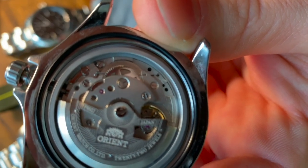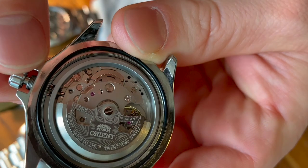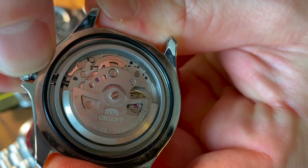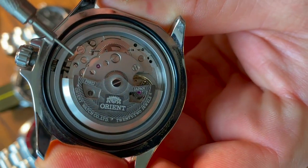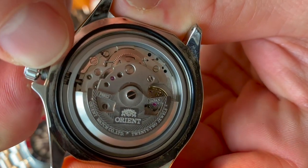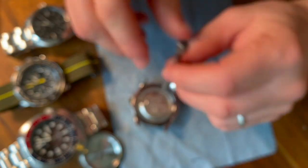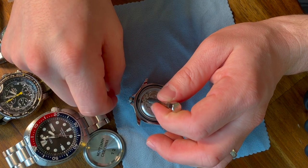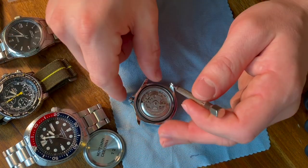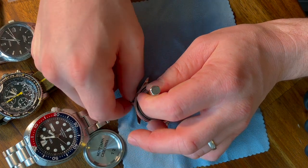Let me see if I can get that in focus. You see that little silver tab right there? You'll see as I pull the stem out, that tab disappears. So in order to get this movement out, what you'll do is push down on that tab when the stem is in the in position — and don't push it down hard, it doesn't take a lot of pressure.